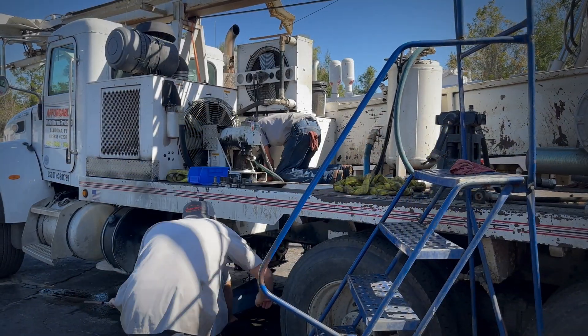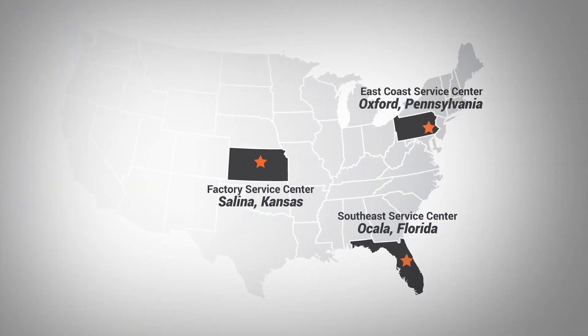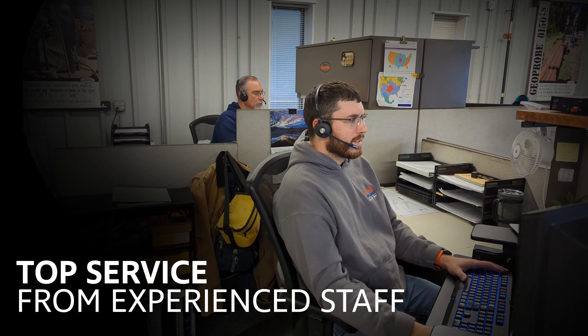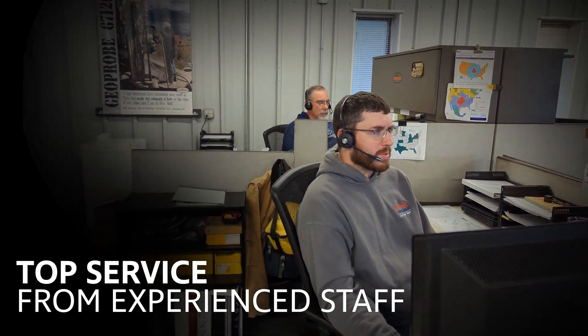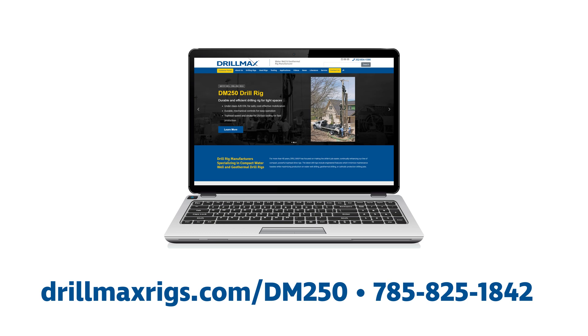Backed by an industry-leading service team available in three locations across the United States, you are never further than a phone call away from answers to your service and repair questions. For more information, visit our website at DrillMaxRigs.com/DM250 or call us at 785-825-1842.